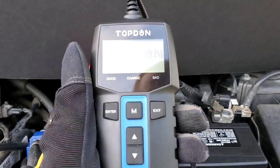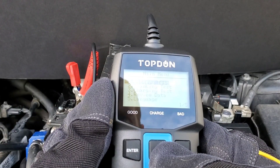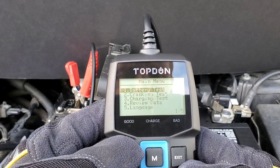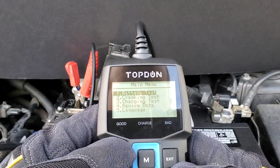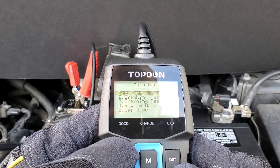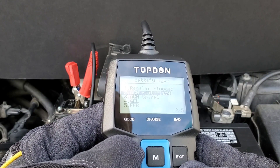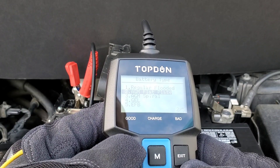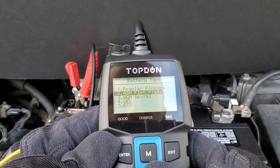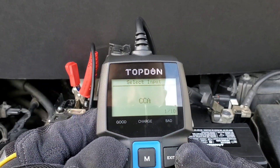Press enter to get into the menu, then go down to battery test — it's the first one you can select. It also has language options for many people who use other languages, and supports many battery types: AGM flat plate, AGM spiral, gel, EFB, and many others. You can also choose deep cycle, marine batteries, and motorcycle batteries. We'll go up to regular flooded battery and press enter.